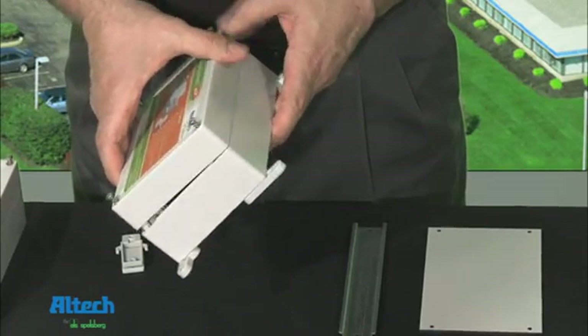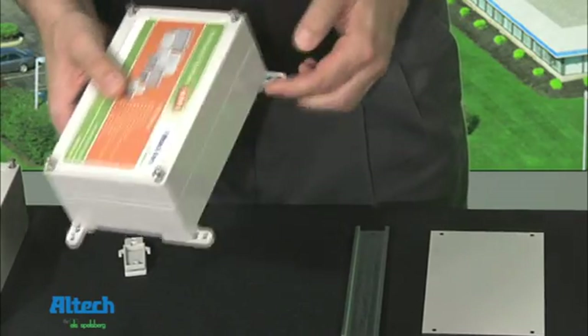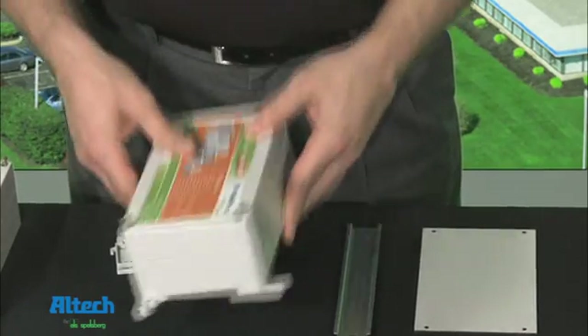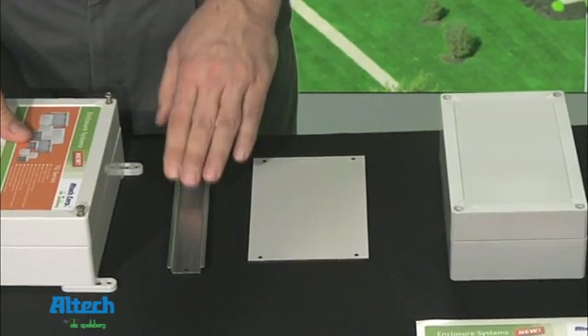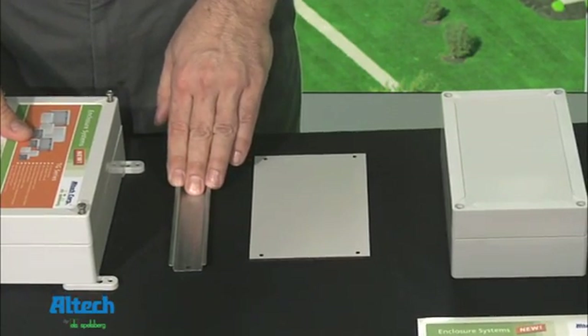90-degree mounting tabs are also available and easily installed. Pre-sized mounting plates and pre-sized DIN rails are available for each individual enclosure.